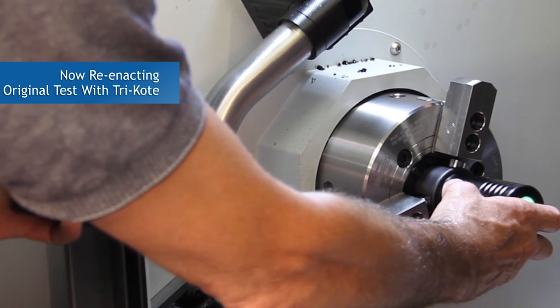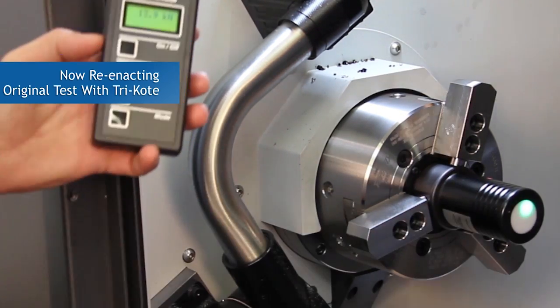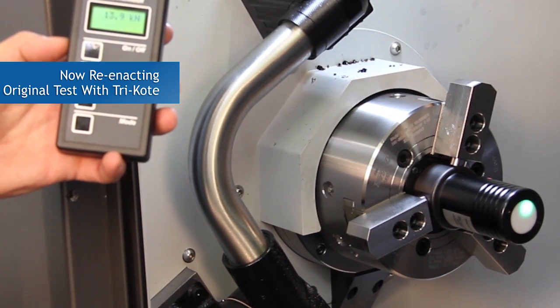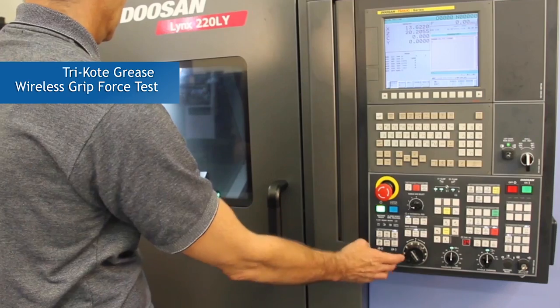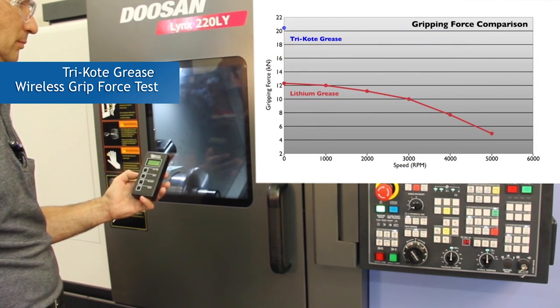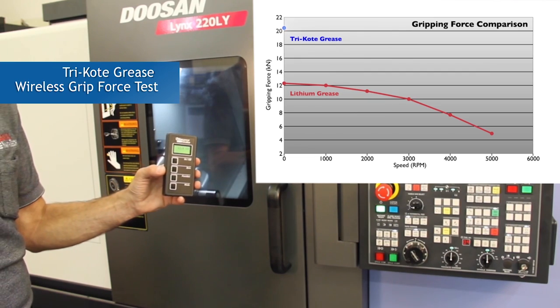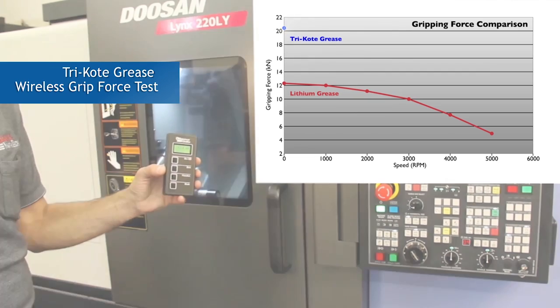Reenacting the same exact original test that we used on the standard grease, we will now see how Kitagawa's tri-coat grease and lubricant will perform. The only variable changed was the application of tri-coat lubricant to the chuck. As we did with the standard grease testing, we will take a measurement of the chuck in an idle position — the chuck is not rotating in the machine.